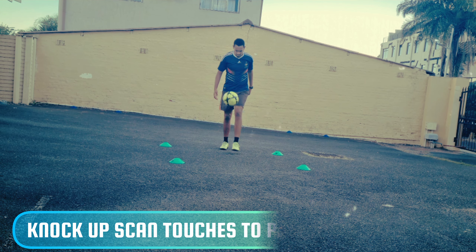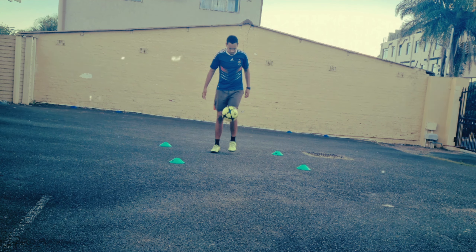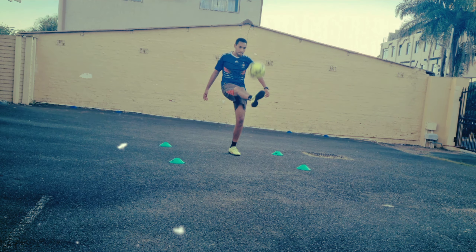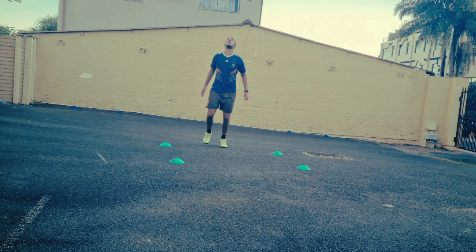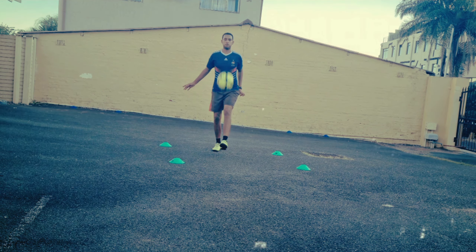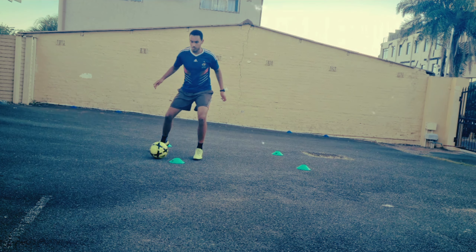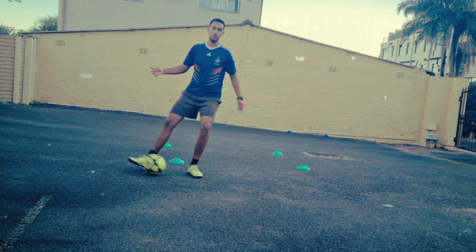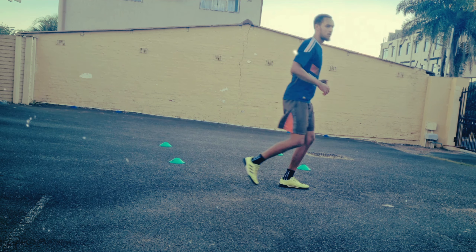The second variation follows the same movement: knock the ball up, scan, check your shoulders, control the ball, then look up and find your next pass — all within one movement, one phase of play. This is the exact same situation Autoguard found himself in, so this is direct improvement with regards to that movement.